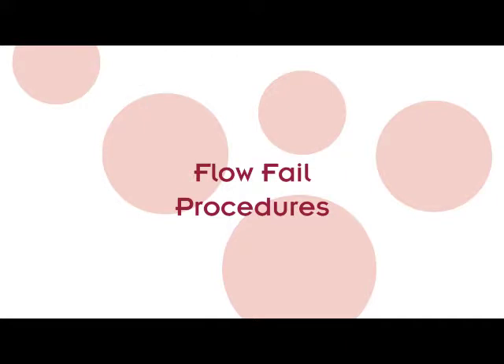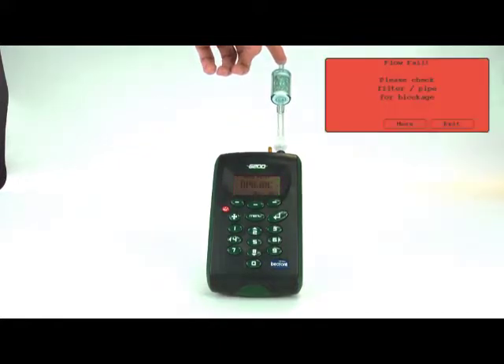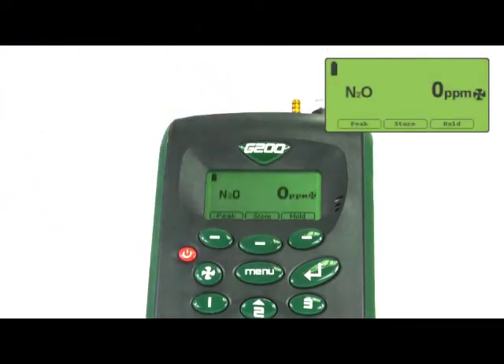Flow fail. Should the flow fail screen appear, as reconstructed here, you can press the fan button twice to quickly return to the monitoring screen. If the problem persists, please refer to the manual included for a detailed solution guide.